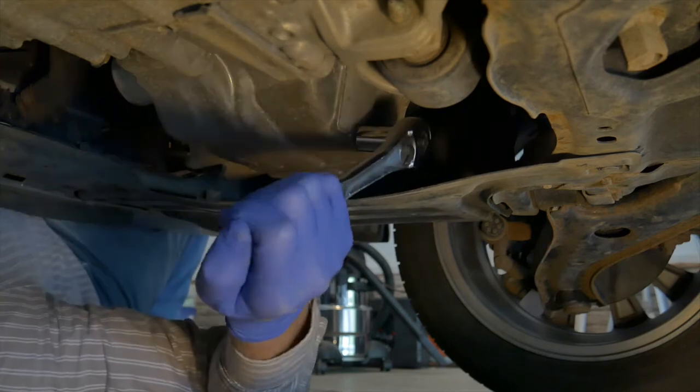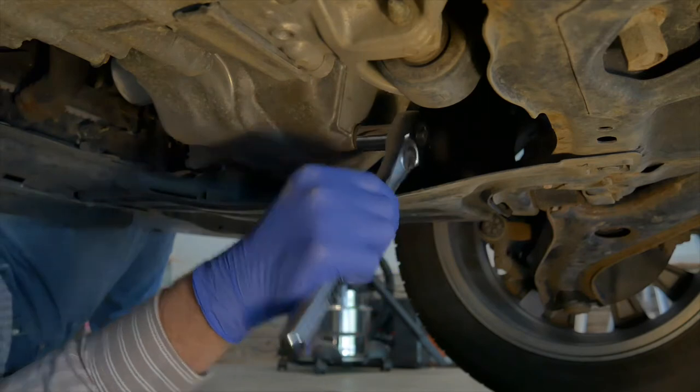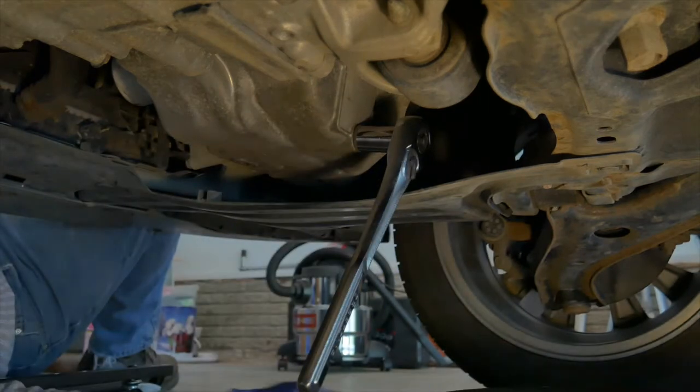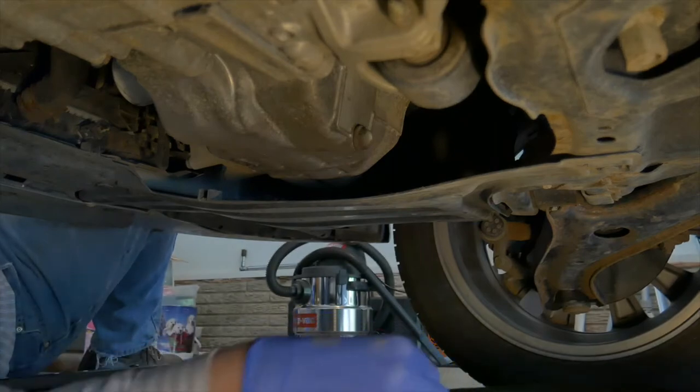A good shop manual, rags, torque wrench, sockets, filter wrench, funnel, drain pan, and of course oil and filter for the specific application. A trouble light and a bag of floor dry to clean up any spills will come in handy as well.